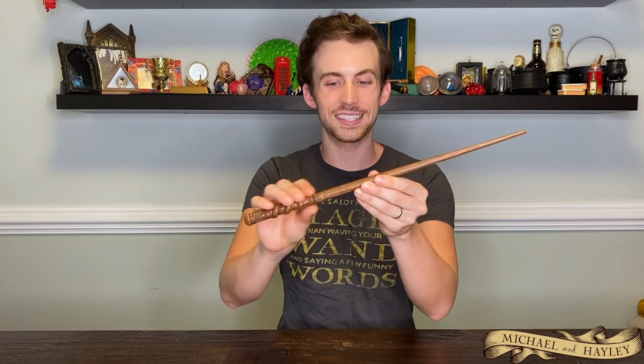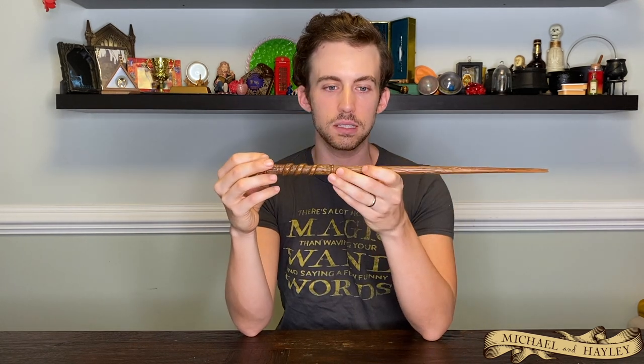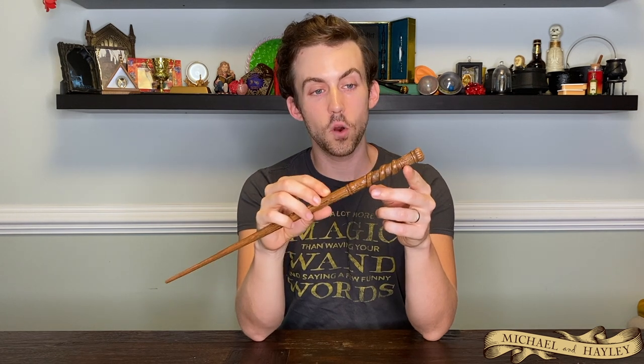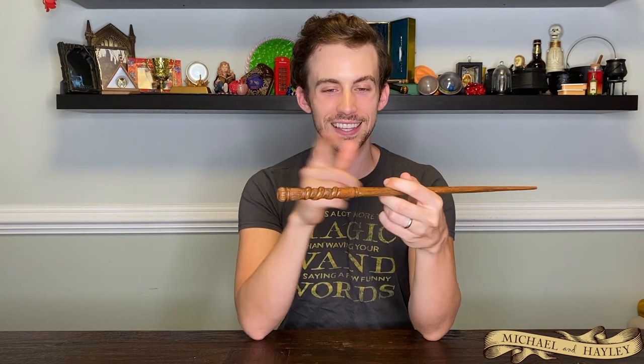Next in the video are the Noble Collection wands I've acquired since filming the 100 wand videos — character wands based off specific characters rather than original designs like the parks. The first one is Percy Weasley. I really like Percy's wand — I like how long it is. His is about as long as Arthur's. It does have an interesting handle. His is also the same as Cormac McLaggen's. If you get the wand collector book, McLaggen has the exact same design but in a slightly different paint color. I like Percy's a lot. I'm not crazy about his character, but he was redeemed in the end.